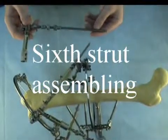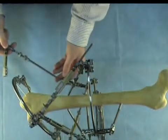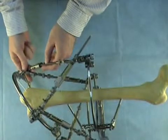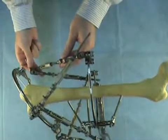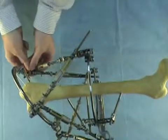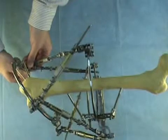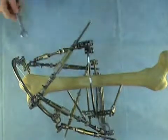Now we attach strut number six to the distal ring. We have enough space to fix the strut directly to the ring. First we insert the threaded rod of strut six into the strut length changing unit of strut number five. Then we insert the threaded rod of the first strut into the strut length changing unit of strut number six. Then we insert the threaded tail of the joint of strut six into the hole of the ring, fix it by the nut, and tighten this connection by 12mm wrench.